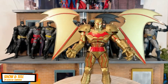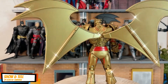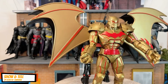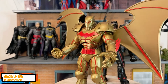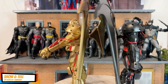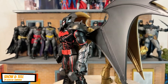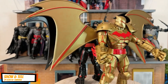Do you guys want to see the comparison between the dark version and the gold version? Let's do it back to back. Look at the black version — which do you guys think looks better, the original black or the gold? Hard to pick, isn't it?